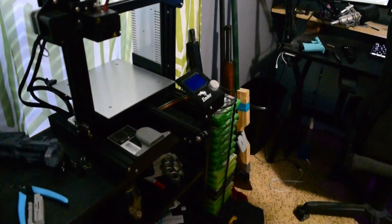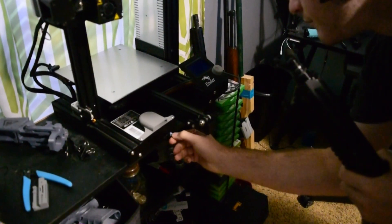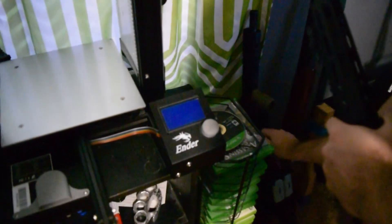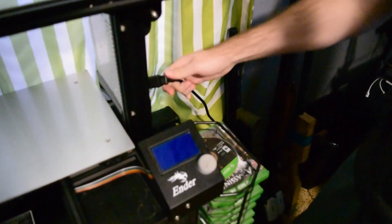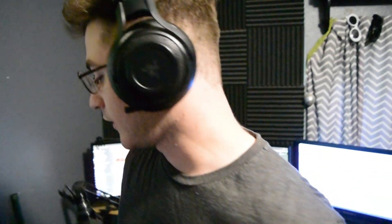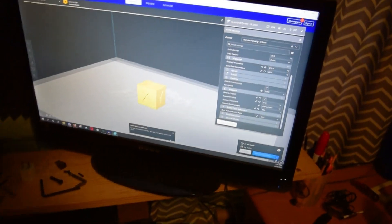We're going to go ahead and plug that in, and also plug this bad boy in. There we go — now let's see if she blows up. Is that it for the install? Alright, now you have to test it. Let's plug her back in — boom.